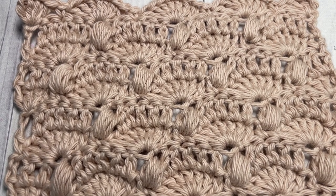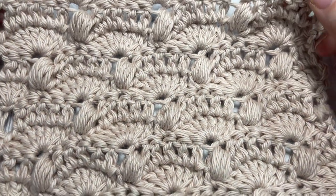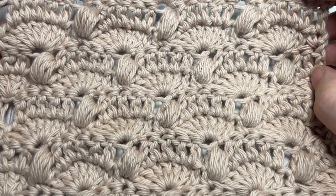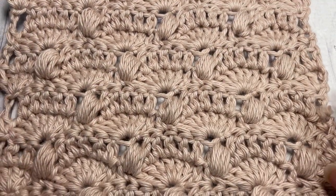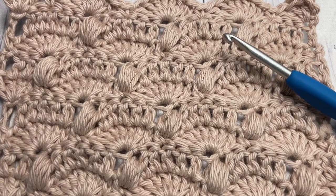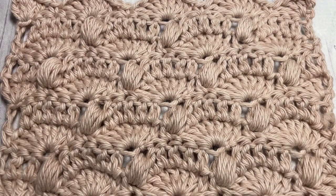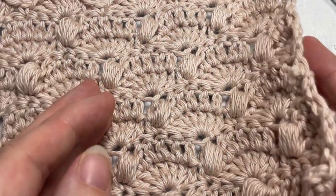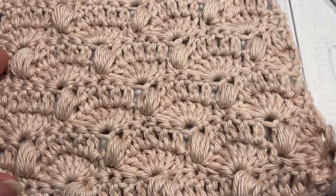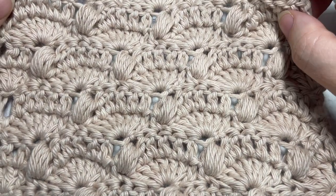Hello everyone, I'm Sarah of Rich Textures Crochet, and welcome. Today we're going to be learning how to crochet the fan and bobble stitch, which you can see here in front of you. This is a very pretty stitch, almost lace-like in its appearance, but it is a fairly solid fabric with these great bobble stitches that provide its texture. I'm going to be using a five millimeter hook as well as a worsted weight cotton yarn called Pima Cotton by Lion Brand. You can find links to both of these items in the description, along with a link to the free written pattern on richtexturescrochet.com. While you're here, I invite you to subscribe — this channel is updated weekly with free crochet patterns and stitch tutorials.